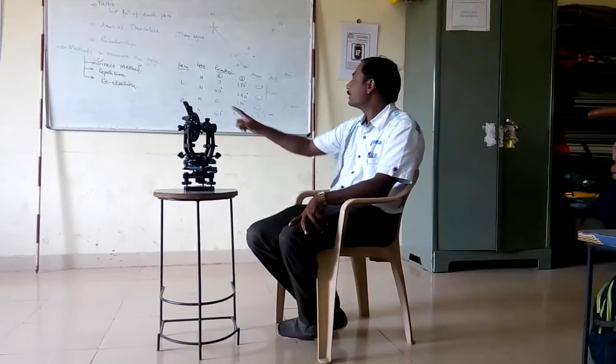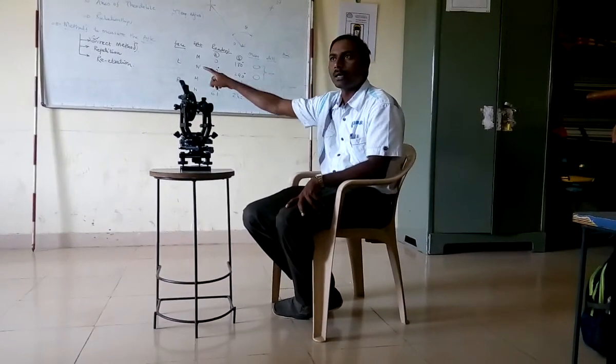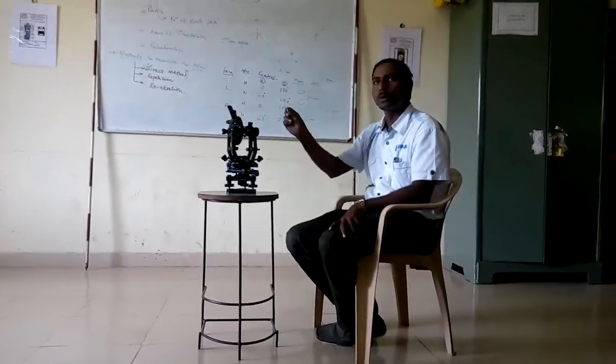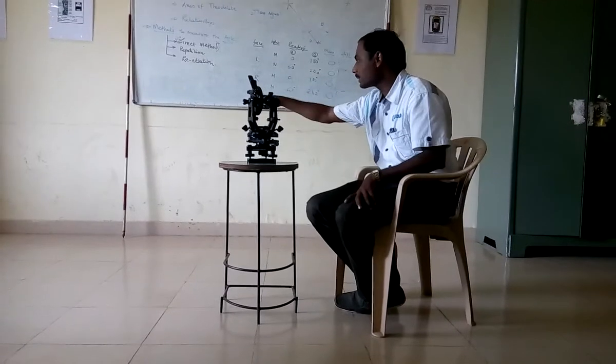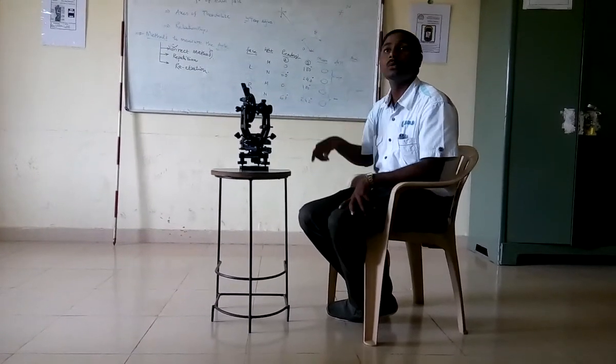Just imagine this is the young ranging rod, this is the young ranging rod, and this is the O station. This is the YO line, this is the NO line, meeting at O — and this is the angle I have to measure.